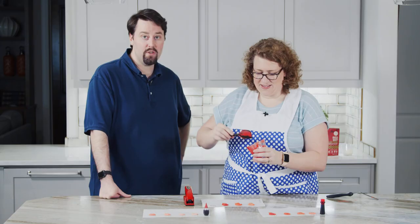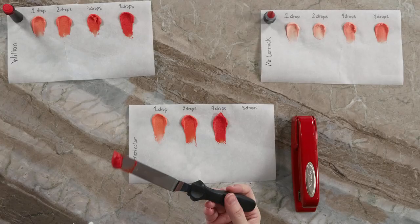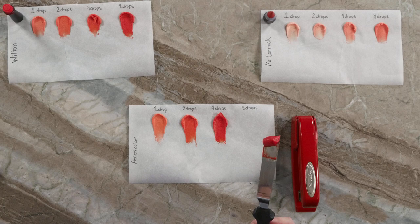That is incredibly saturated. Very red. Now we're switching to powders — these are very different. Let's see.